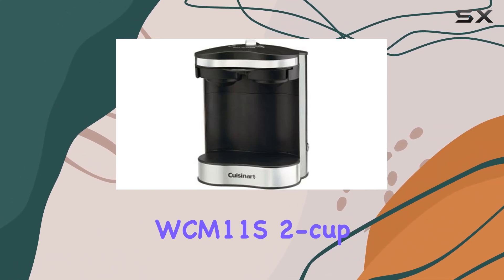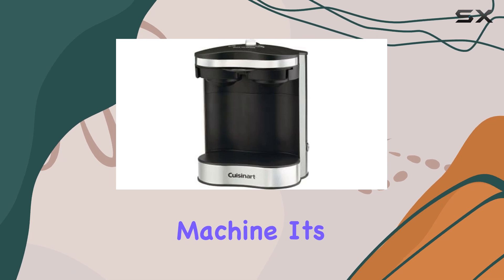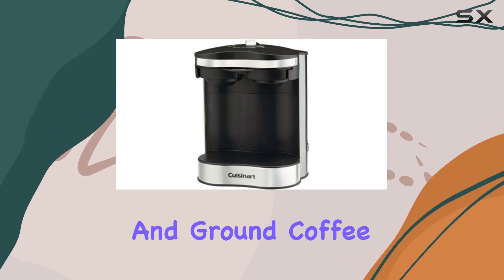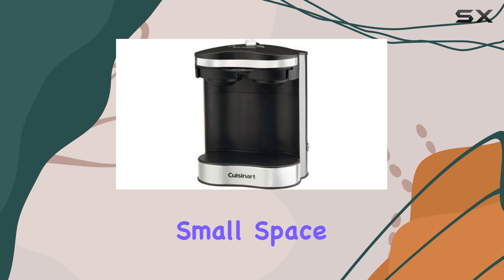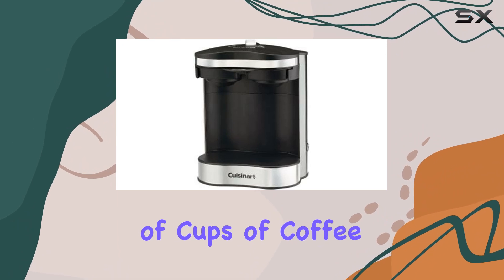In conclusion, the Conair Cuisinart WCM11S 2-Cup Coffee Maker is an excellent choice for those looking for a compact, efficient, and stylish machine. Its stainless steel design, automatic shut-off feature, and flexibility in using both coffee pods and ground coffee make it a versatile option for any coffee lover. Whether you're living in a small space, looking for a coffee maker for your office, or simply want a machine that can quickly brew a couple of cups of coffee in the morning, this machine delivers.